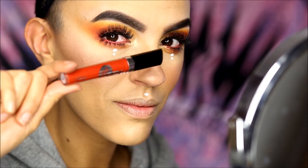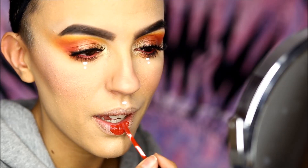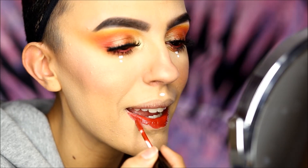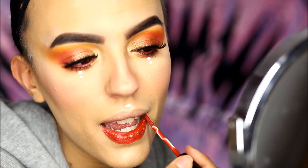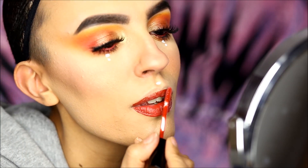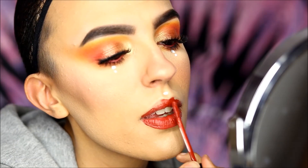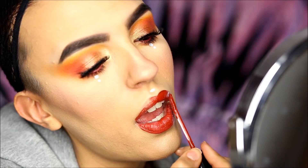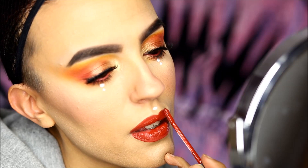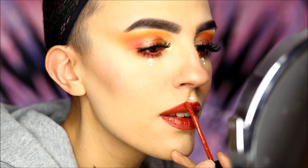I'm going for Wild Girl Lip Tint from OPV — it's such a gorgeous orangey-red chili and I find it flatters this look so nicely. See you soon! Bye!